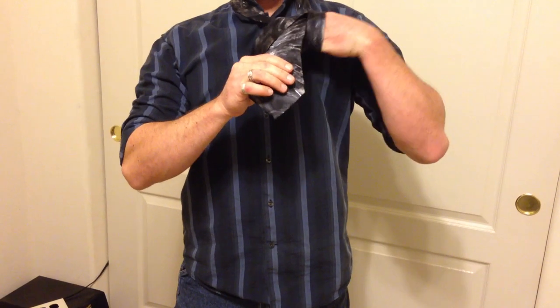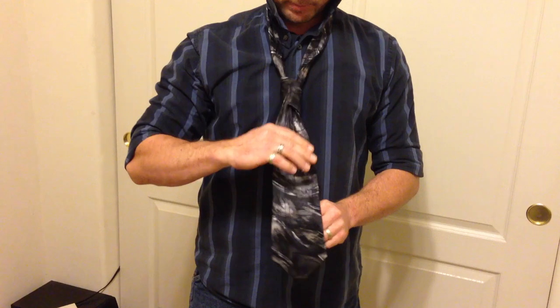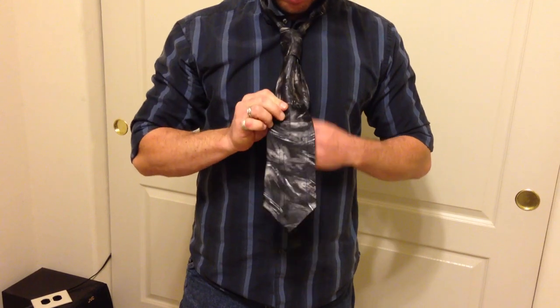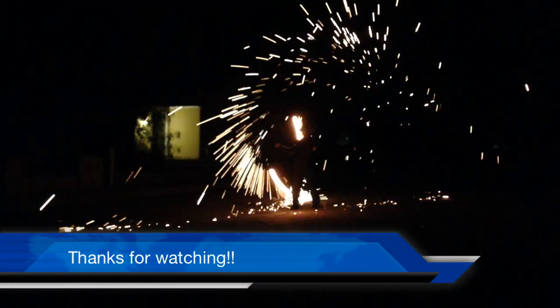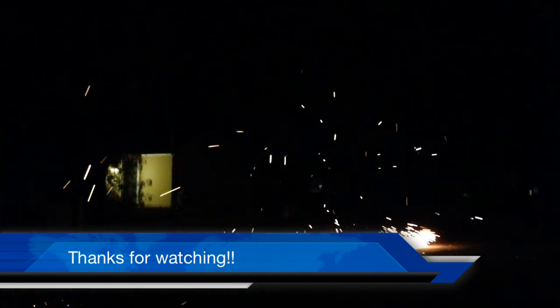It should go just like this. And you've got your tie. That's how to tie a tie if you're in a hurry. And you can adjust that — you can tighten this down.